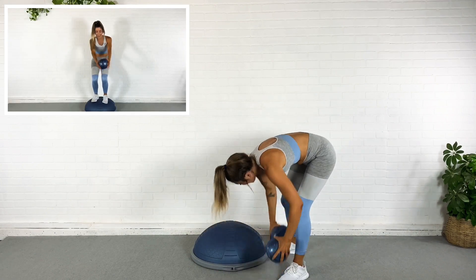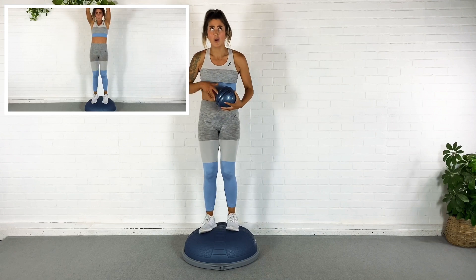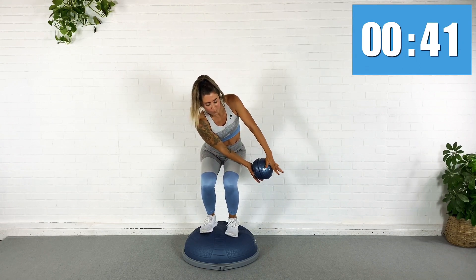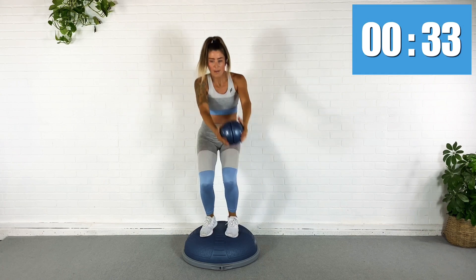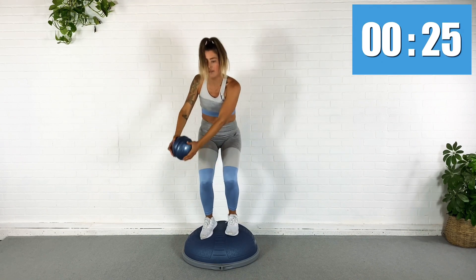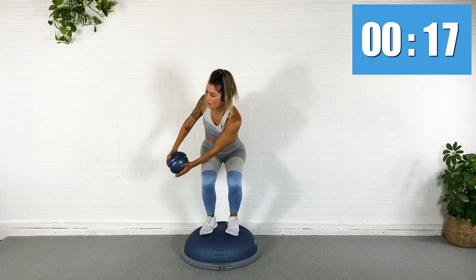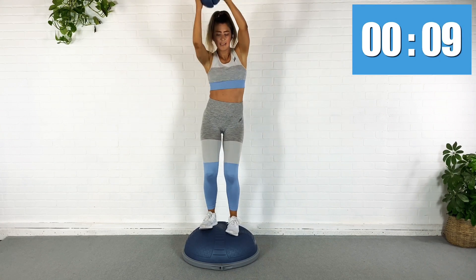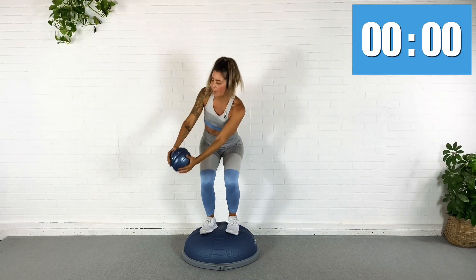All right, I'm going to come up to stand on the BOSU, pressing the pods together. I'm going to sink down to a narrow squat, chop to one side, up. Down, chop to the other side. Pull the abs in. Up. Chop. Up. Chop. We got this. Use the core. Try not to let the knees come out of alignment — they're not going like that. Try to keep them together, so you're just rotating through the abs, through the core. Ten seconds. Five. Three. Last one here. Awesome.